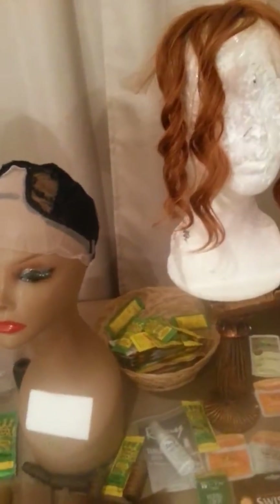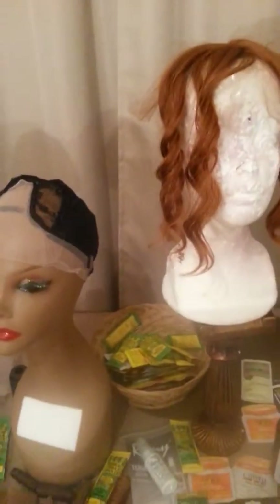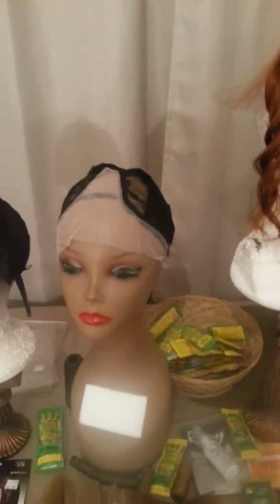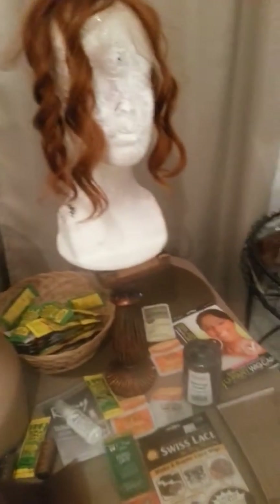I started beauty school when I was 14 and I have a huge background, done so many different jobs in this industry. I'm familiar with it, but I was away for a minute and I just feel like I'm having to get my feet wet with all the new products and new technology.